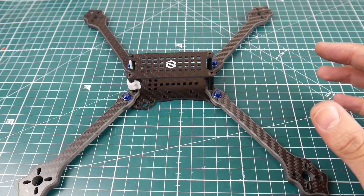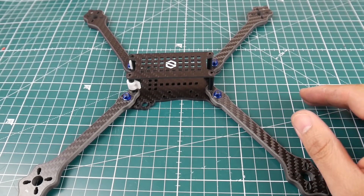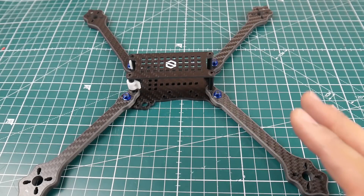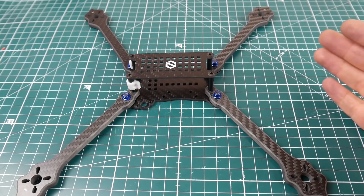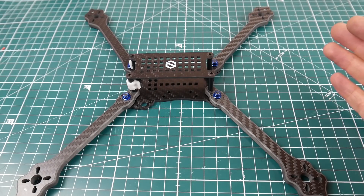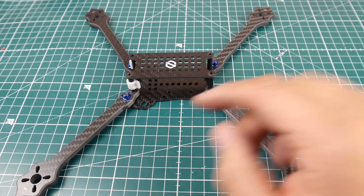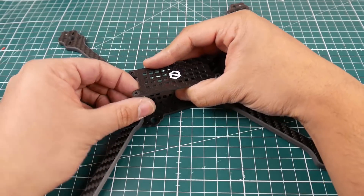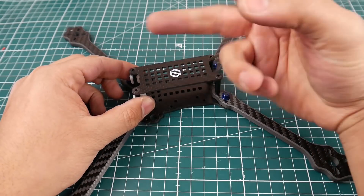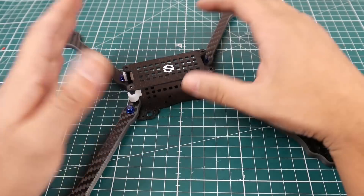What's really cool about Diatone is they provide you enough extra hardware that you could almost build another frame. They give you an extra blue nut in case you lose one, two sets of camera plastic mounts to hold the camera in place, and two battery straps — everything you need is included.